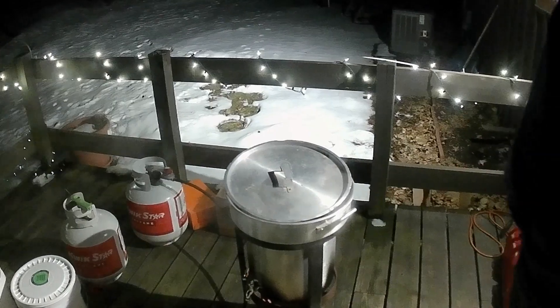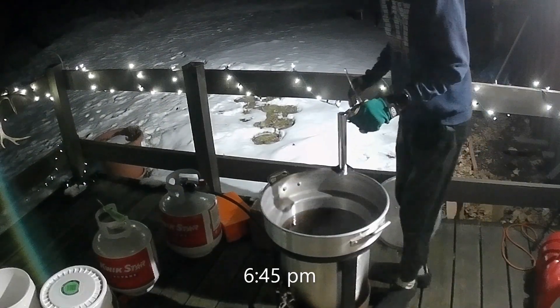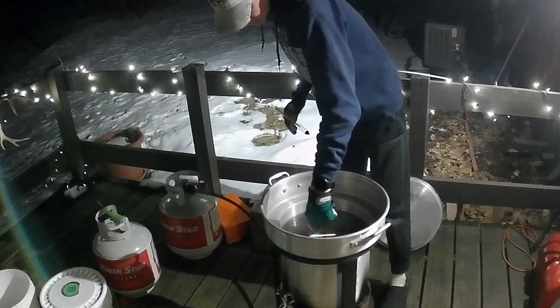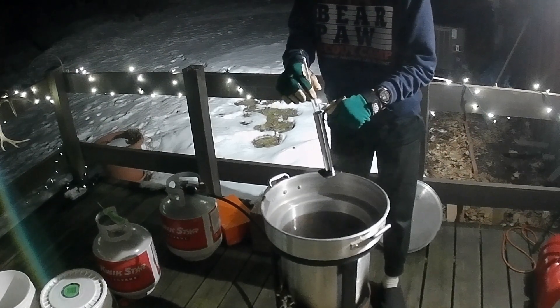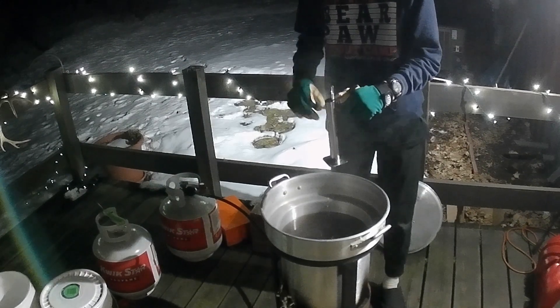Turn down. Oh, it still sinks like a rock.